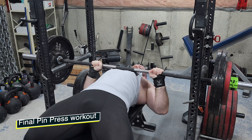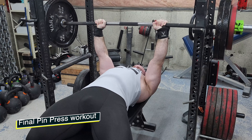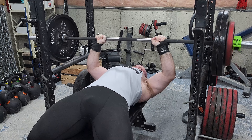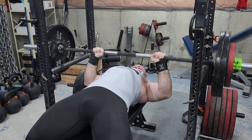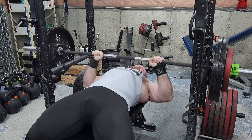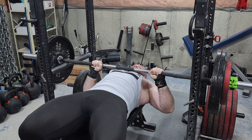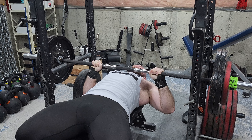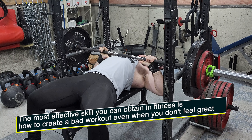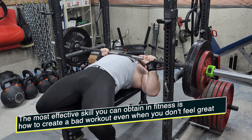I was doing some clusters — actually no, sorry, I'm confusing the workouts. This is not clusters. I just wanted to get 10 to 15 total reps at a challenging weight, so I stuck with 275 again. That's what I've been using — I did a set of four, a set of three, and a set of three.